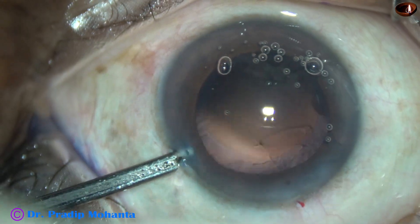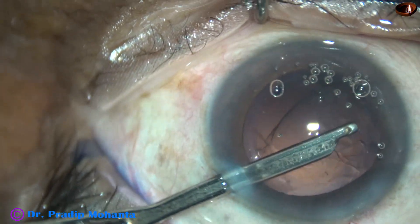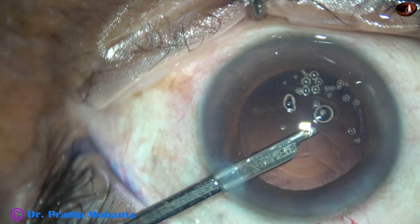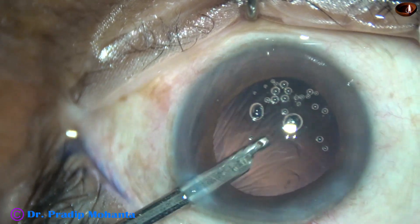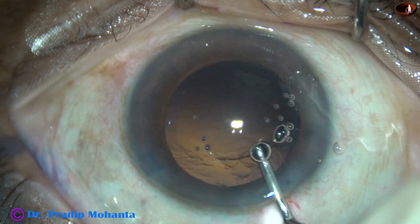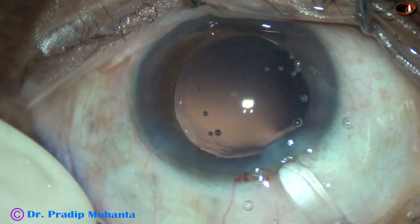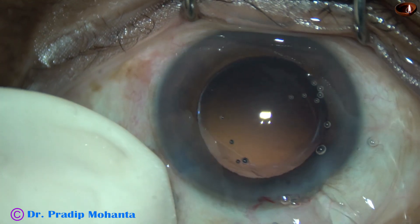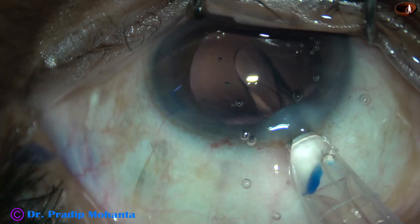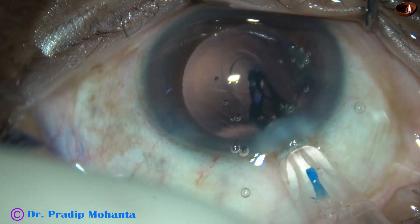Only a small bit of cortex remained in the sub-incisional area. For this I went through the side port, used the 23-gauge Simcoe cannula, and removed the remaining cortex. Visco is used to fill out the capsular bag and the anterior chamber, and then a hydrophobic acrylic single-piece monofocal intraocular lens is implanted in the capsular bag.